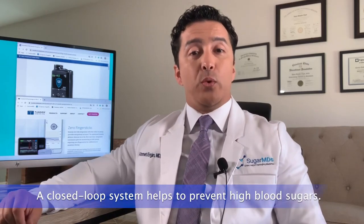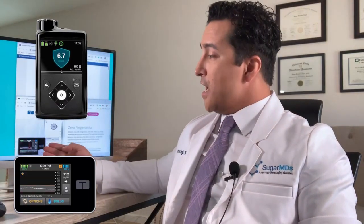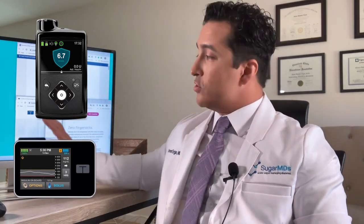If you've used insulin pumps before, you know there have been a lot of developments in this area. You may have been using Basal IQ with Tandem, or the 630g or 640g with Medtronic. They had something called threshold suspend to prevent low blood sugar. Now we have closed-loop systems that also help prevent high blood sugars. Medtronic 670g and Tandem have their own sensors; Tandem partners with the Dexcom G6.